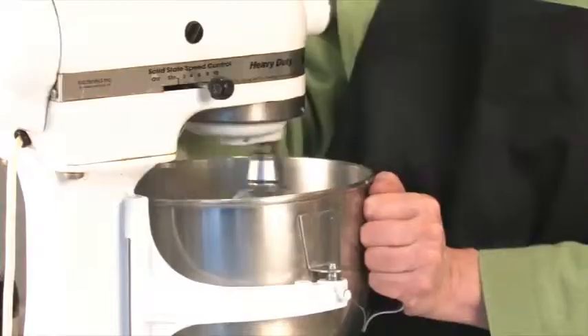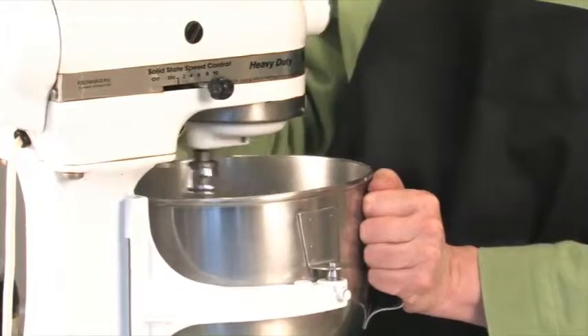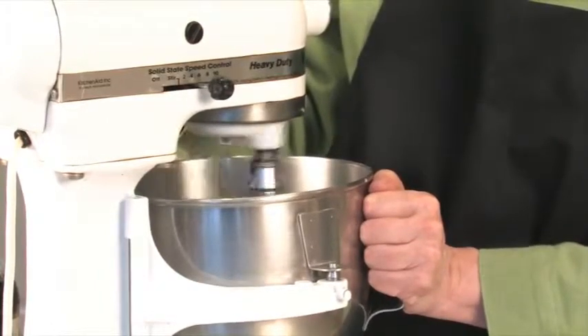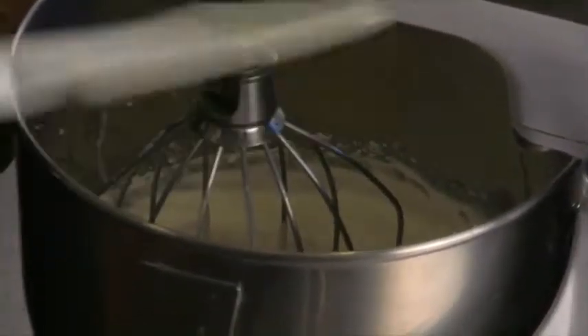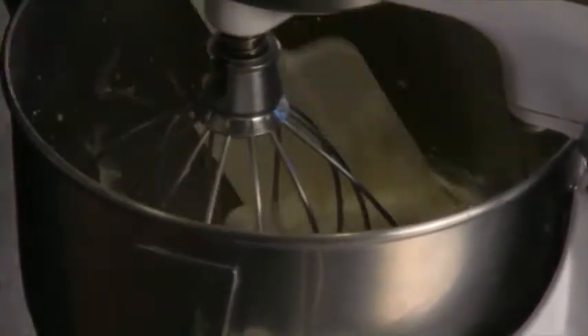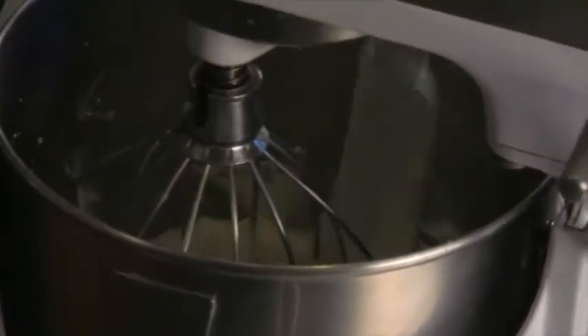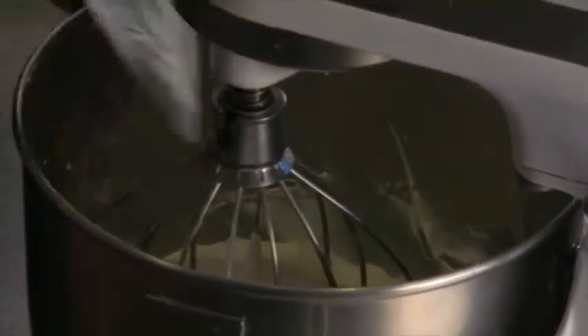I'm going to turn the speed up again now. I'm lifting the bowl so the beater catches the bottom. Around the edges you have cream that's thinner, so I want to fold that cream into the center — otherwise you'll have some over-mixed cream and some under-mixed cream — so we're going to keep it balanced.